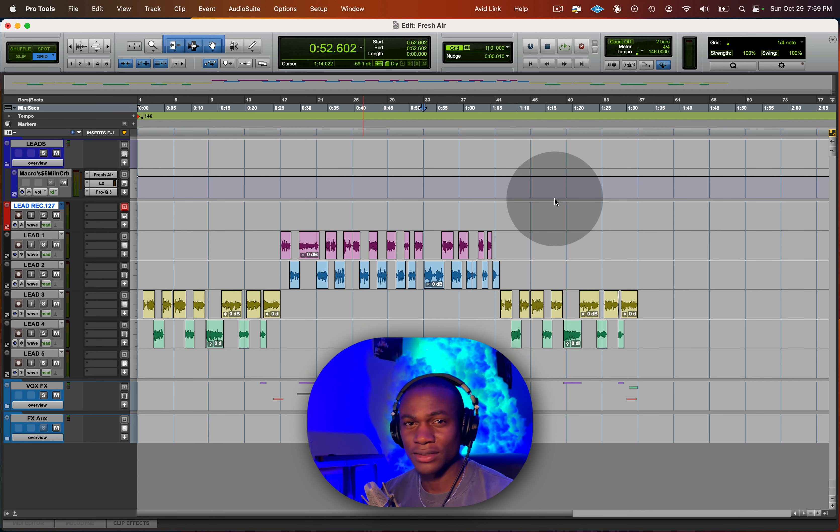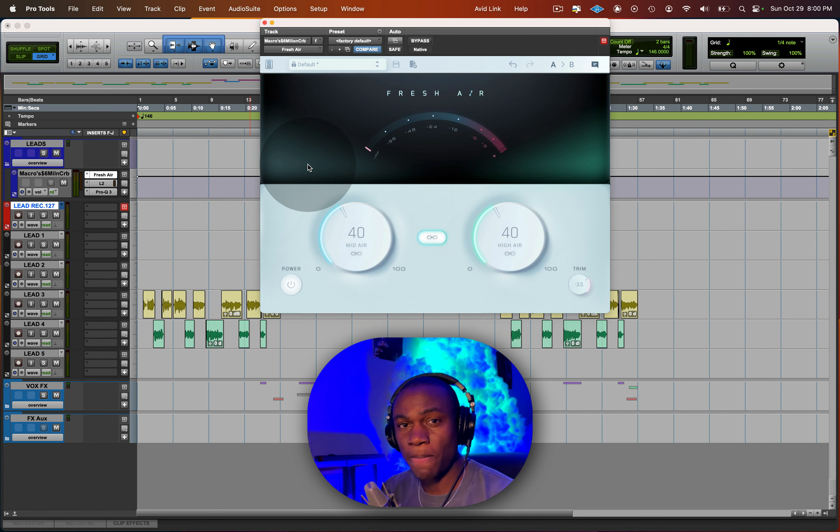It's in the description, my friend — go ahead and grab that. You just have to set up a free account, download it, and put it in your sessions right away. That's a little tool in the arsenal you can add to your mixes. Be sure to grab the five-step cheat sheet where I show you all my process to get a solid mix, and then you can implement the Fresh Air plugin to put your mix over the top. That's it — I'll see you in the next video. Peace.